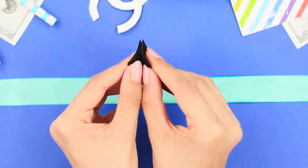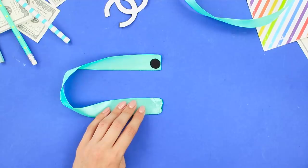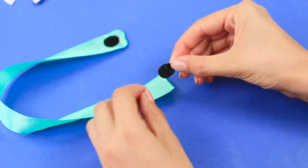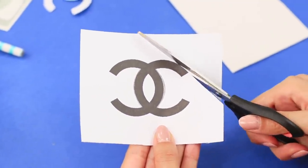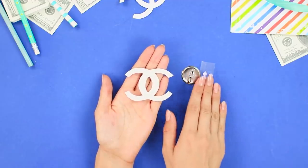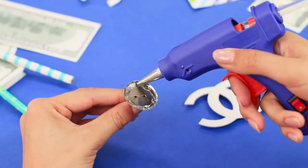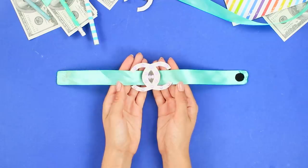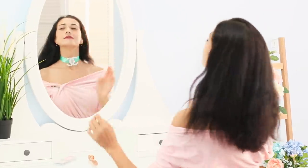For this idea, you will need a satin ribbon, velcro, and some jewelry fastenings. Cut the velcro to make a small circle and attach a piece to each end of the ribbon using hot glue. Print a Chanel logo and cut it out of shiny foam paper using a paper template. Decorate the logo with pink half beads, glue the jewelry pieces to the back side, and attach the logo to the ribbon. An elegant choker for a fashion party is ready — very stylish!